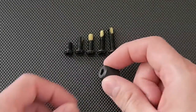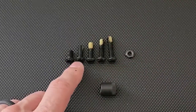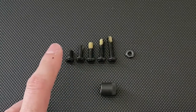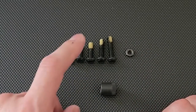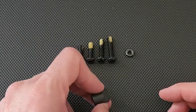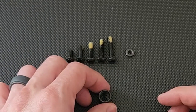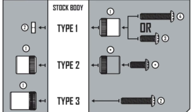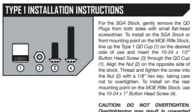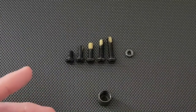Here's what you get with the kit: the QD swivel socket piece, five different length screws, and one nut. You're going to pick the screw based on which stock you have, since Magpul sells a bunch of different stocks this QD attachment will work with. There's a document in the box that tells you which screw you need for your particular stock. For the SGA stock, we're going to figure out the correct length before we get to installation.